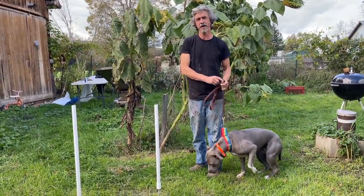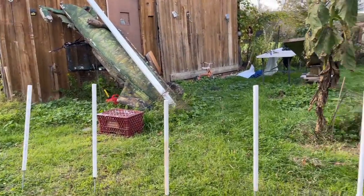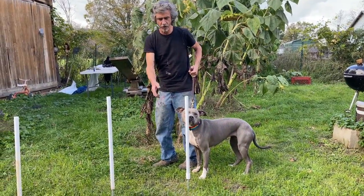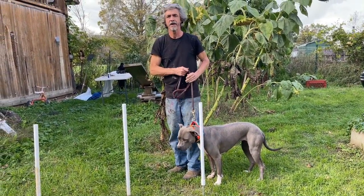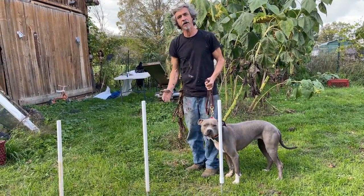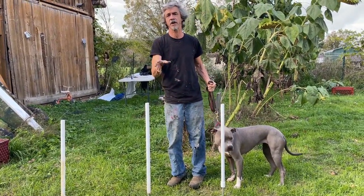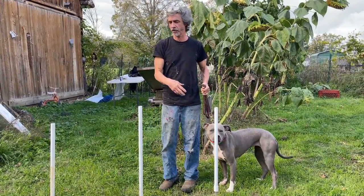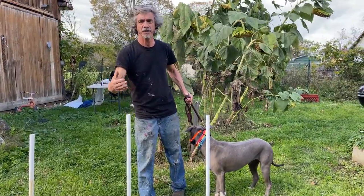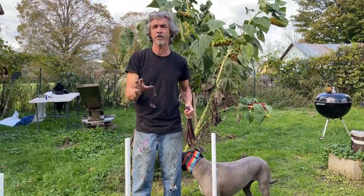I'm teaching the weave poles right away and I do that by threading the dog through the weave poles. When I do this I always do it the same way - we're always going to enter this gate this way, not around the other way. When the dog's going away from me I'll say 'weave' and then as it comes towards me I use the leash for direction. Remember your leash is also called the lead, and that's what I'm going to do - lead the dog through the weave poles. Over a period of time muscle memory takes over and the dog learns how to do this. This is the best way to do it.